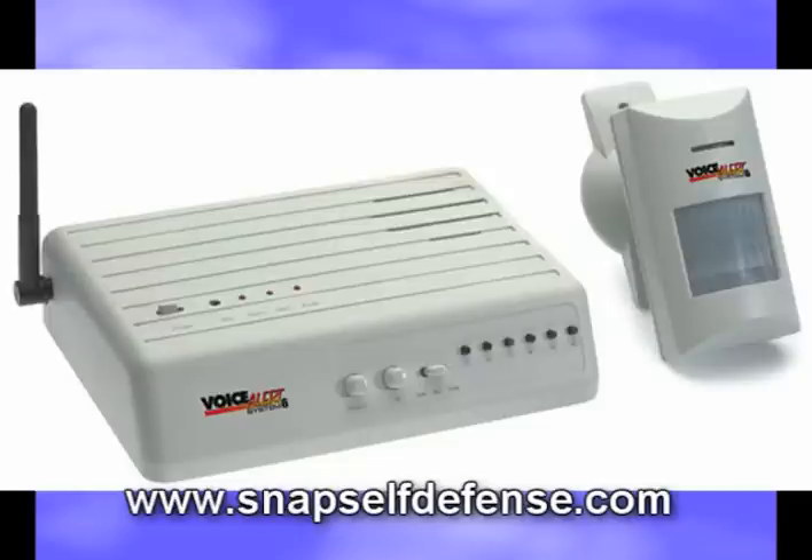Zone 2 could guard a side entrance against intruders. When this motion sensor detects movement, the base unit could play back someone is entering the side door and trigger a floodlight using one of the four C-relays included on the base unit.